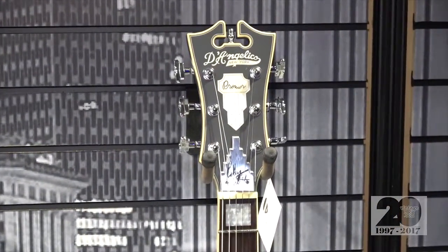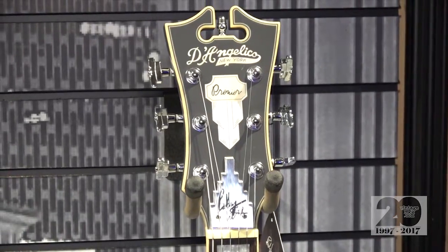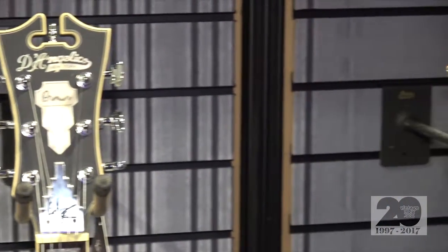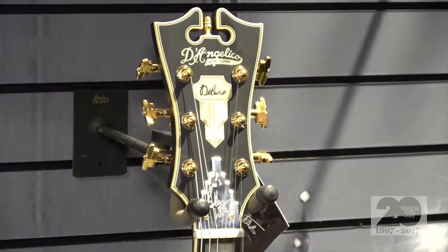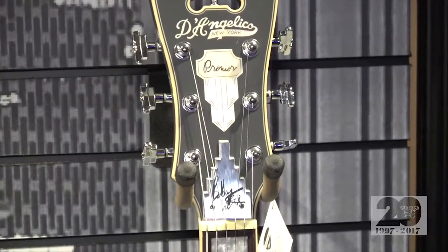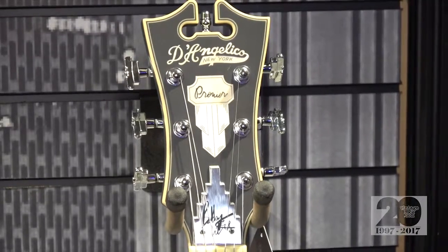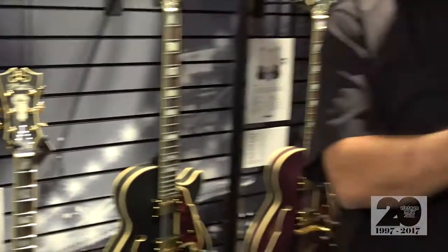What would MAP be, is that something you can tell us at NAMM or is that just going to be determined? It's still being finalized, but I do know that the Deluxe is around the $2,600 price point and the Premier is around the $1,200 price point, something like that. Those aren't exact prices. They'll be listed — March 2017 is when these guitars are available. But for the features that they offer and the design, we're tremendously excited to be able to provide them. Beautiful guitars.